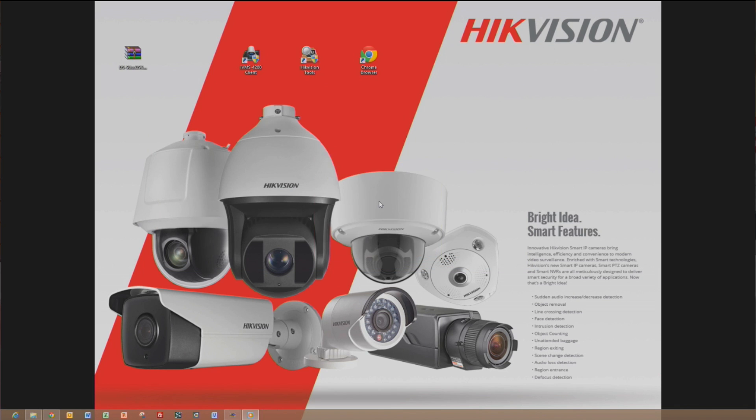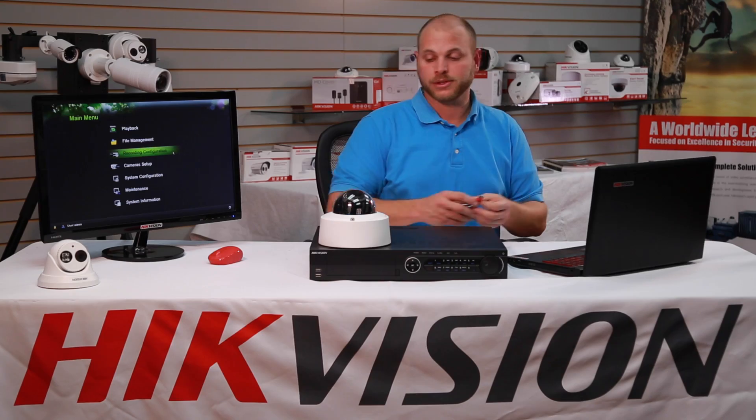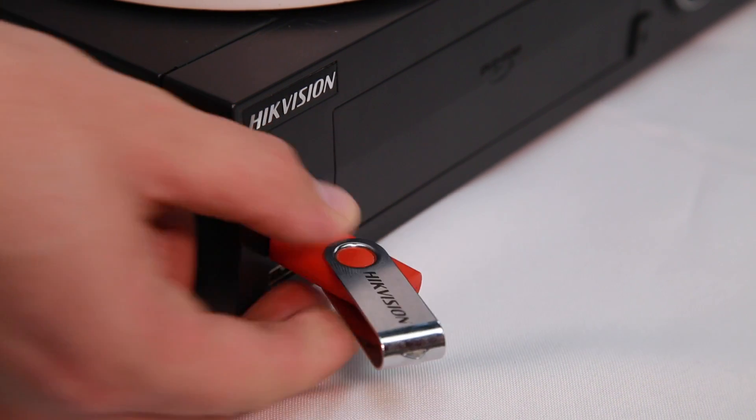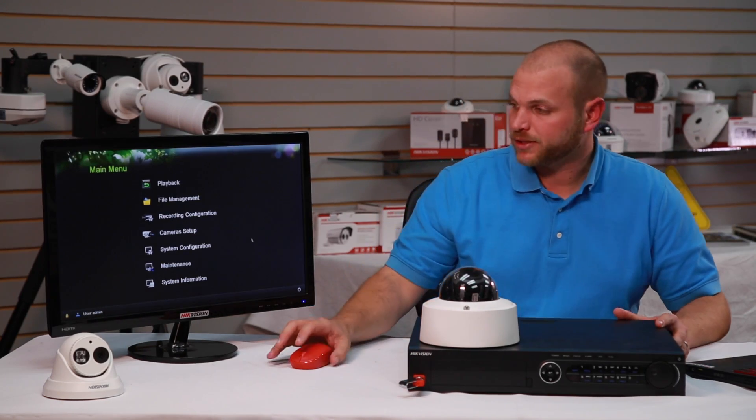After the firmware has successfully been extracted, remove your USB flash drive from your computer and insert it into one of the available USB slots on your DVR or NVR. Now let's go to our DVR's main menu.